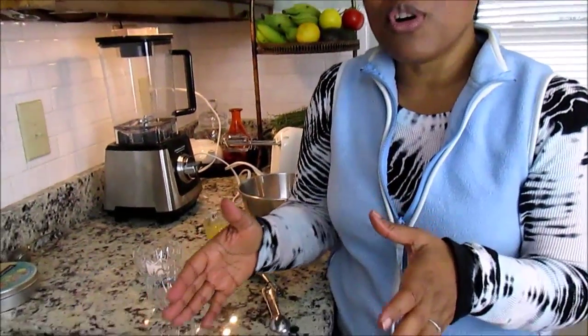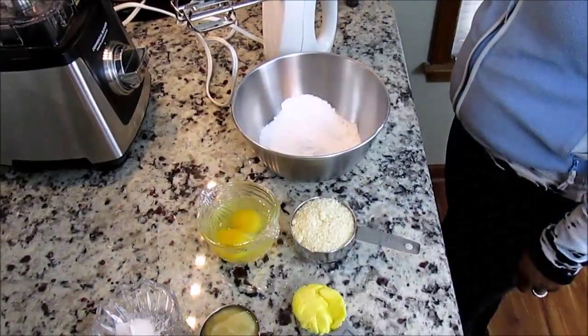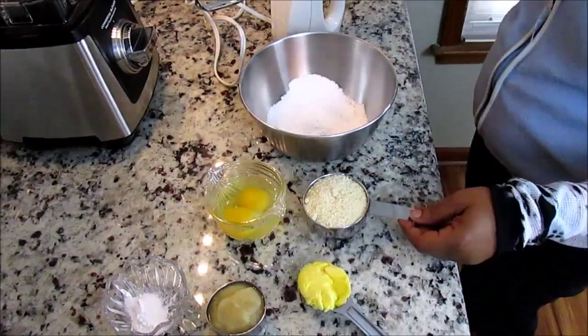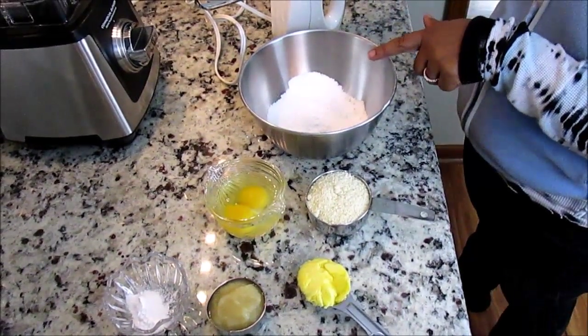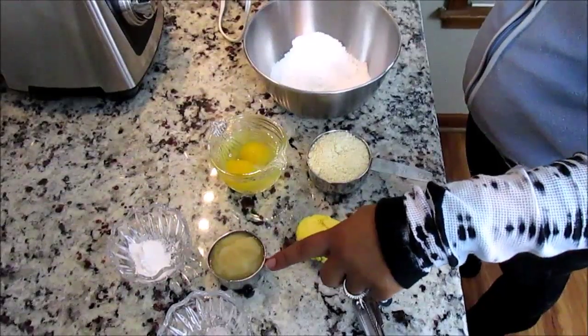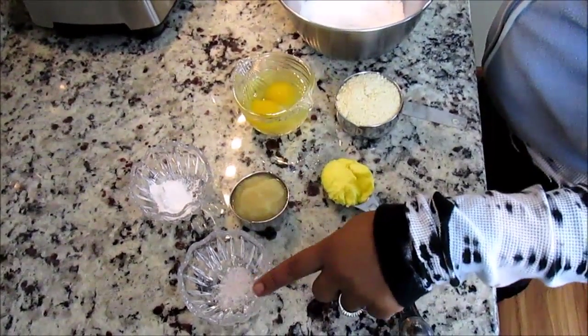So I should be able to make about four nice-sized sandwich breads. Alright, the ingredients for this paleo sandwich bread are: one and a half cups of blanched almond flour, a half cup of tapioca flour, two eggs, a tablespoon of palm shortening, a quarter cup of sweetened applesauce, a teaspoon of baking powder, and a dash of Himalayan sea salt.